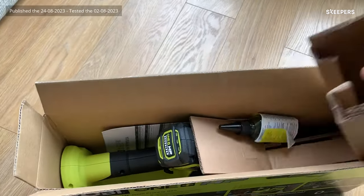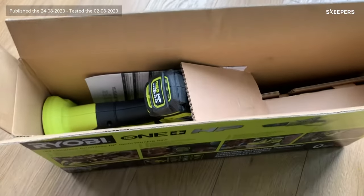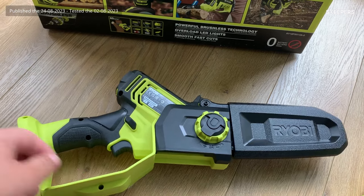Taking it out of the box, you'll notice it comes with some chain and bar oil which you're going to need. This is what it looks like out of the box.